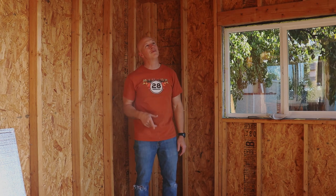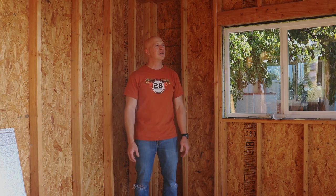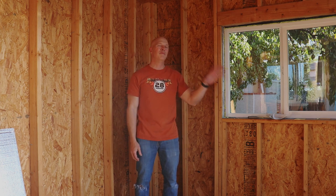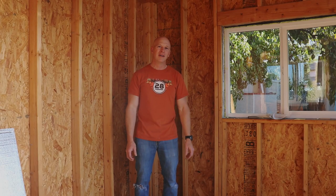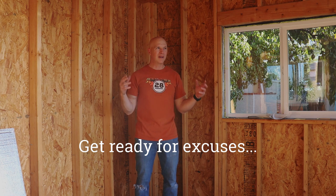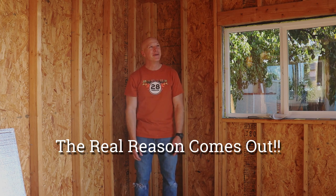Originally I was going to make the doors, but the materials I was constrained to were just all wood. In the desert, especially with the way the sun hits this shed, those doors just take a beating. Wood around here doesn't last as a building material exposed to the elements — it dries up, starts cracking, and I'd have to repaint it every three to four years.